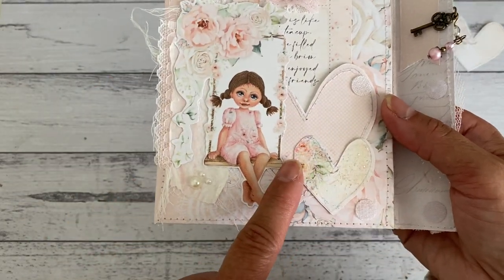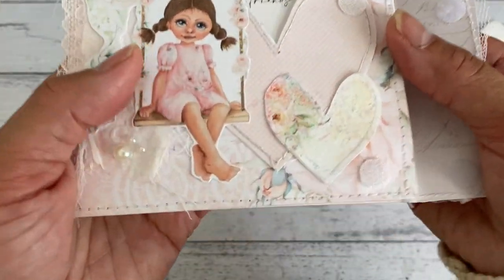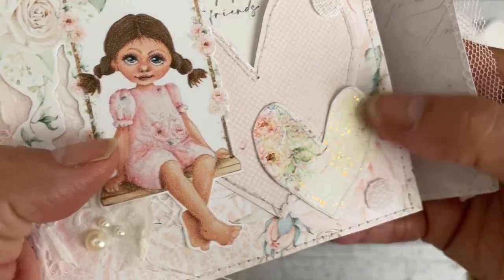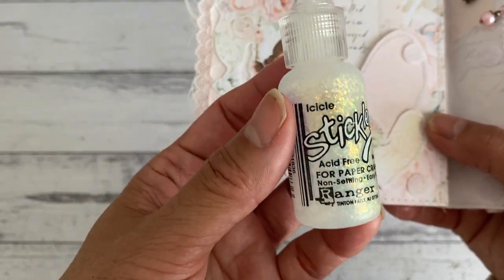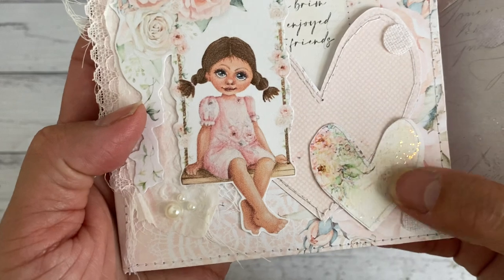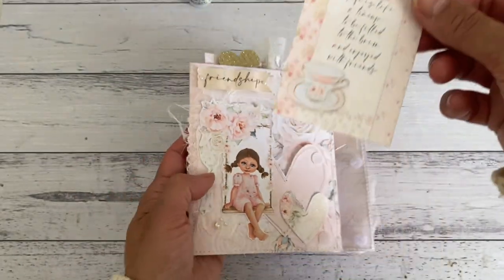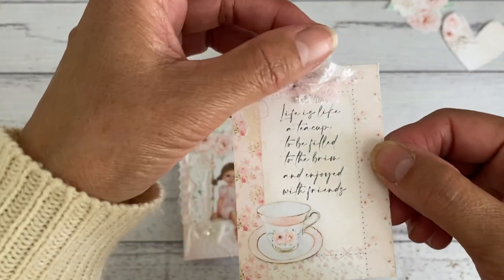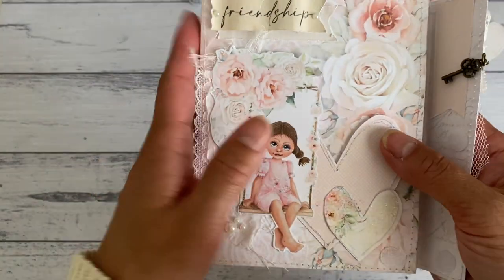These are the hearts that are also in the kit. I used the Cricut for the small one and hand cut the larger one. I added some Stickles by Ranger - it's called Icicle - onto the front of the heart just to add a little bit of sparkle. Then inside is a pocket and I cut out one of the quotes from the kit and added some trim on top. Just so pretty - love the colors, nice and soft and subtle.